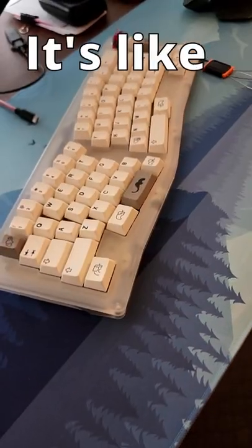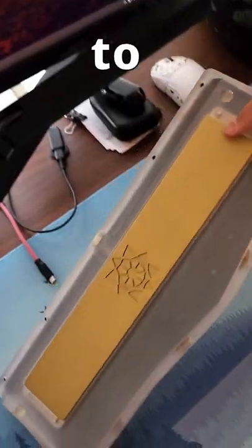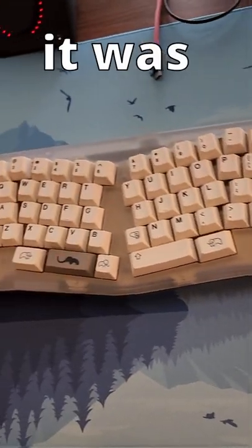This is my Alice keyboard. It's like a normal keyboard, but split, and the keys are angled out. I had to wait 9 months for this, but it was worth the wait.